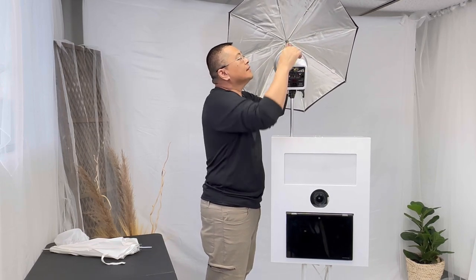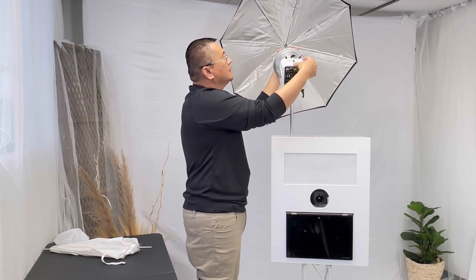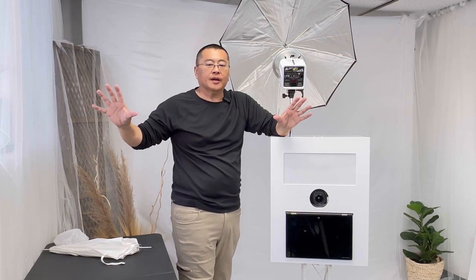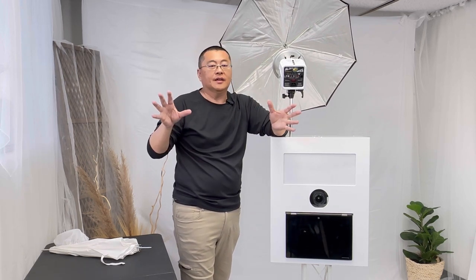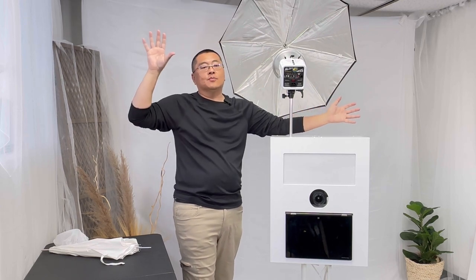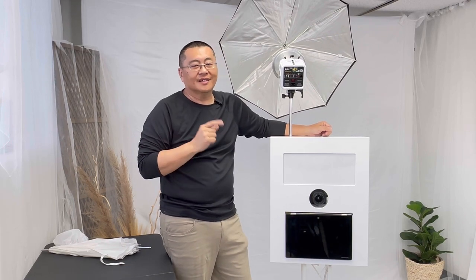We're going to slide that in. One thing about umbrellas is that in this case, bigger is better. The reason is the spread of the light — the bigger the umbrella, the wider the spread. You want that when you're shooting large groups of five, six, seven, ten people with people in the back and on the sides. The larger the umbrella, the larger the spread. Let's take some photos with the silver umbrella and see what that looks like.